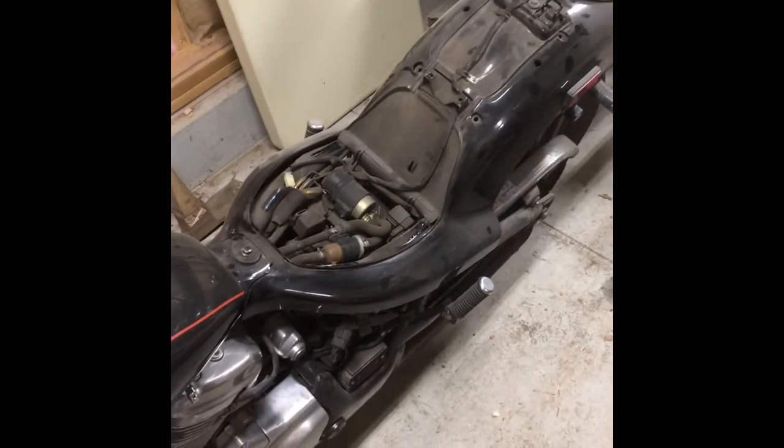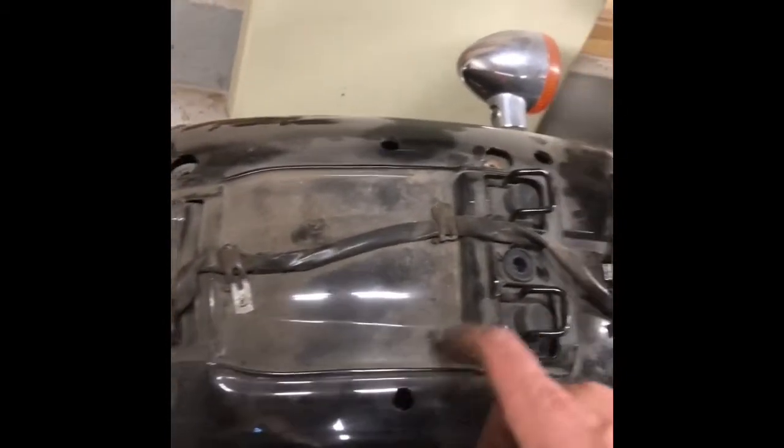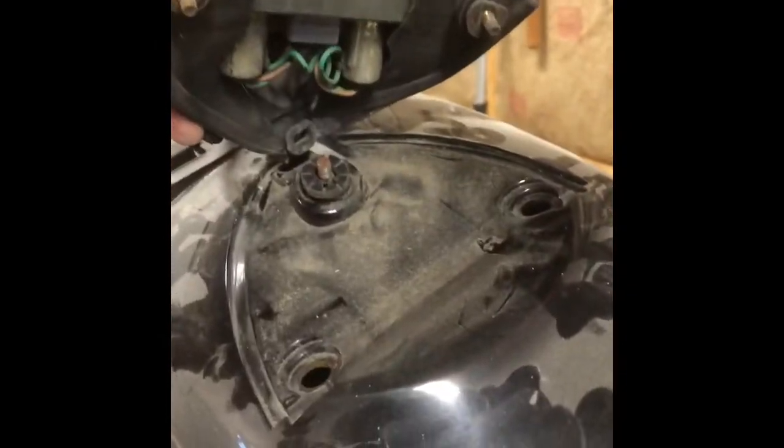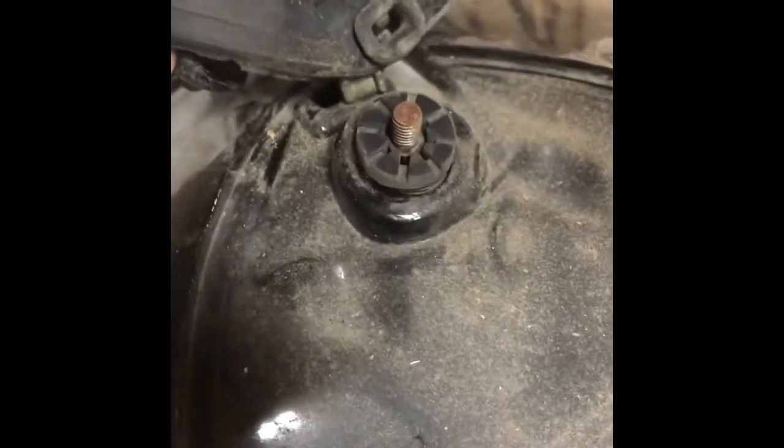There were a couple more bolts than just the one on top. To get the tail light off, I had to go up underneath - there are two studs, one on each side, coming down through and holding the fender on. Underneath, tucked up, there's a hole on each side - two more bolts on the back. Now everything is loose including the gas tank, which has one bolt tucked underneath.